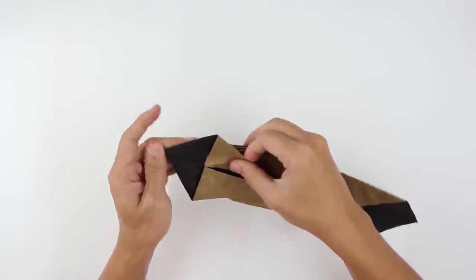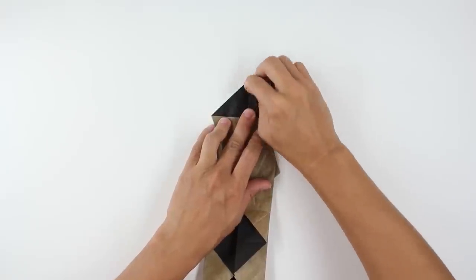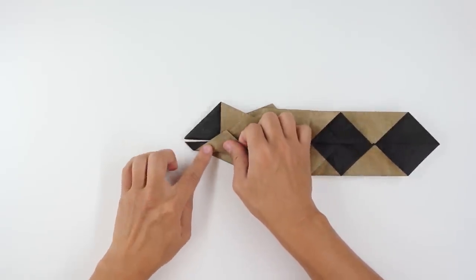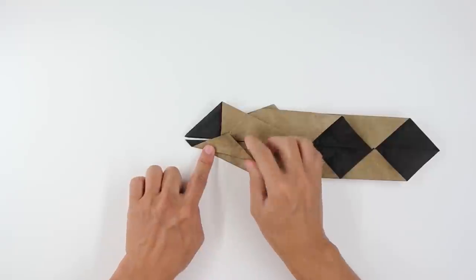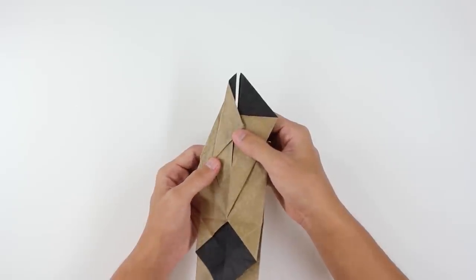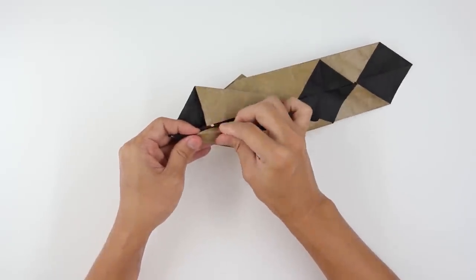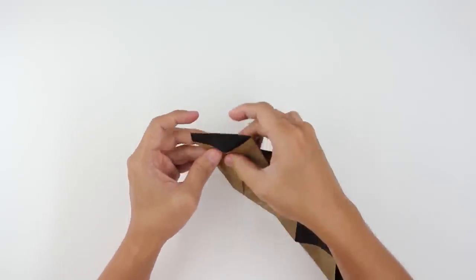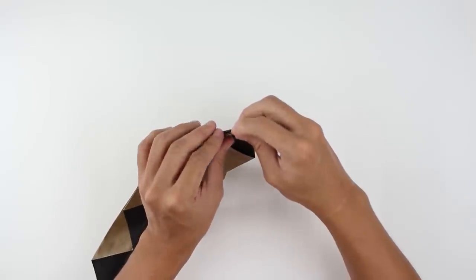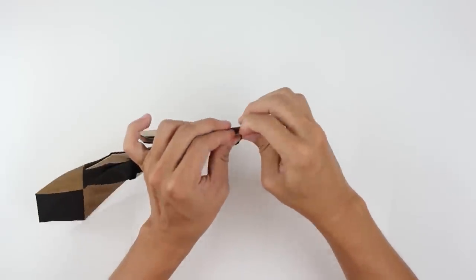After you make the sink fold, the model will look like this. Now make here a valley fold about this much here on this top flap. As you can see, the line is not parallel to the middle line, so it has a small angle here. Now fold this tip here to the inside, just like this. And fold this other tip, covering here all these layers.